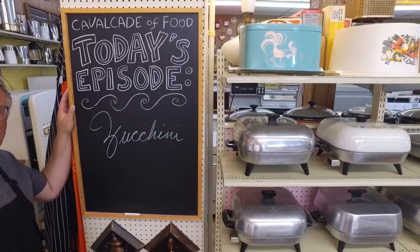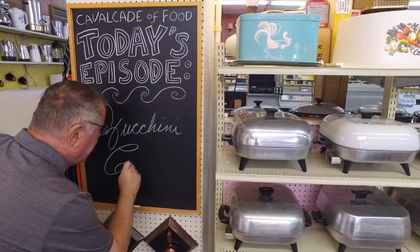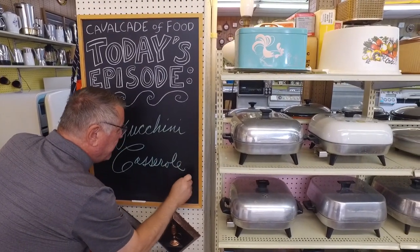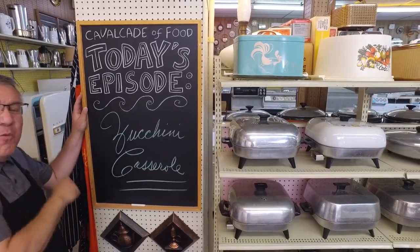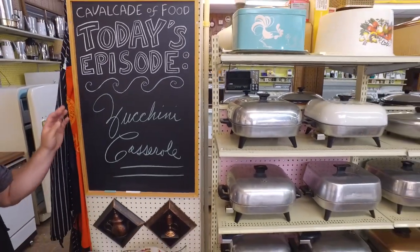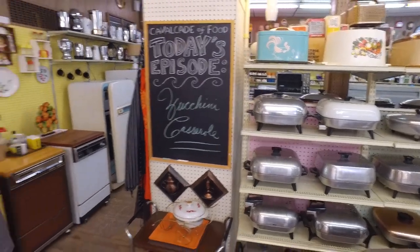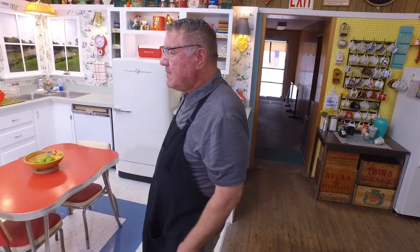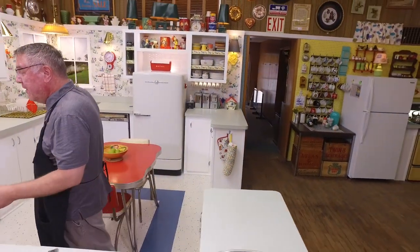Hi there food friends, it's Kevin. I'm Ralph behind the camera, and welcome to Cavalcade of Food. Today Ralph, we're going to make a zucchini casserole. You had me at casserole, and you're keeping me with zucchini because I do love all the fun things one can do with zucchini.